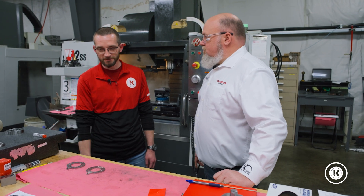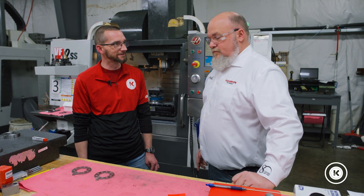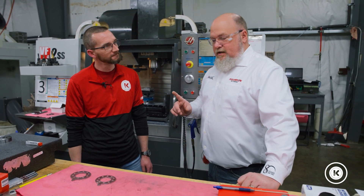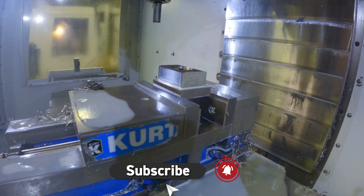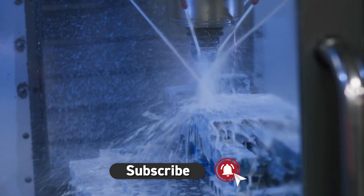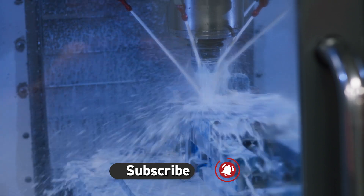Thanks, Steve, for showing us everything we needed to learn on Inconel today. Oh, hang on — I don't think we're done. Trevor said we had another problem over here. If viewers want to see how we handle it, like and subscribe. Tune in to the next video where we're going to show you how to make it work.